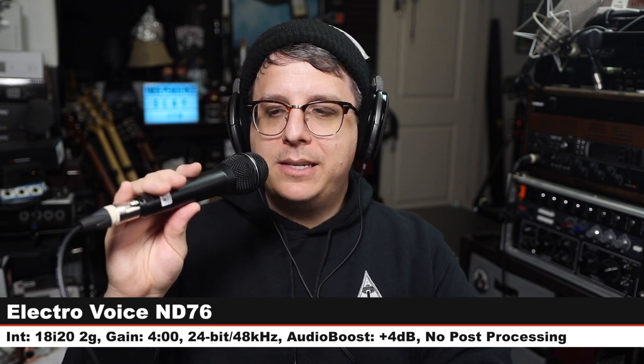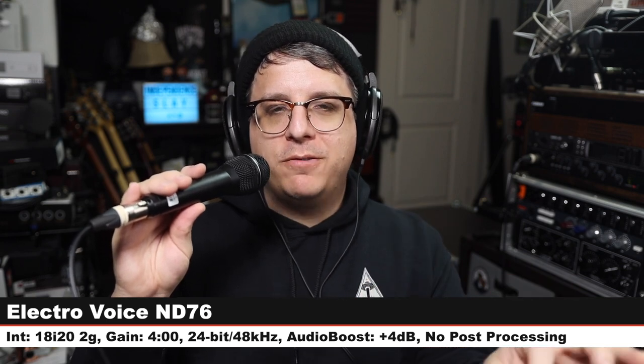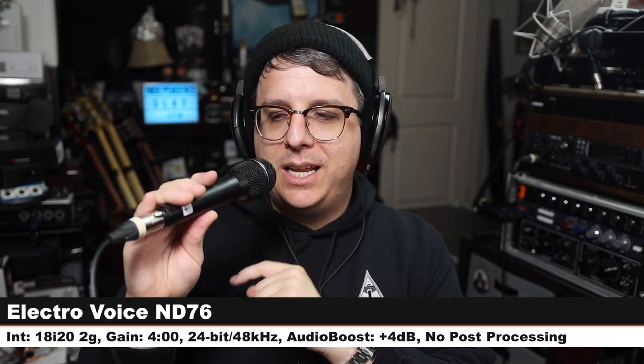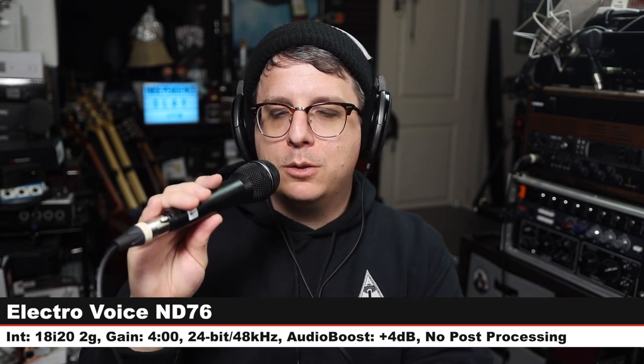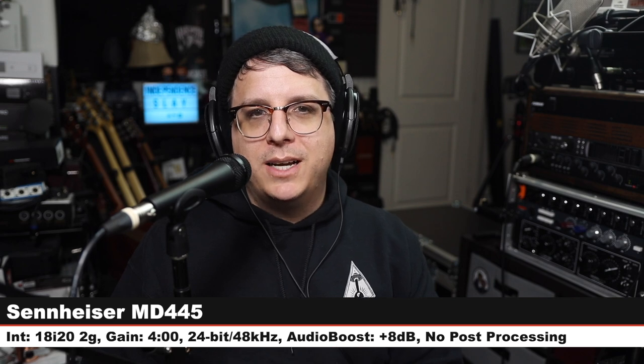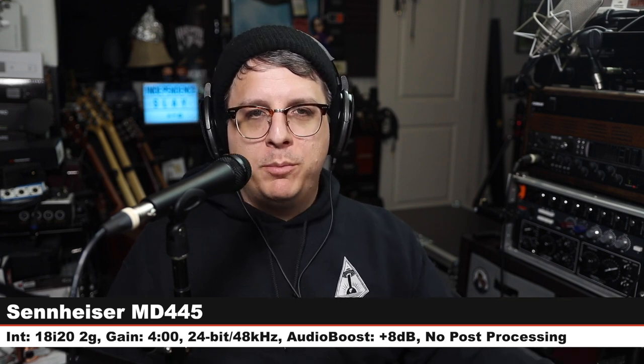Back on the MD 445 — three inches off, same gain settings. Next we are on the Electro-Voice ND76, a $100 cardioid-only handheld dynamic. Three inches off, gain at four o'clock, 24-bit 48 kHz. There you go — Electro-Voice at $100 versus Sennheiser at $500. Back on the MD 445 — reminder, this is a super cardioid; a lot of the more affordable microphones are plain cardioid.